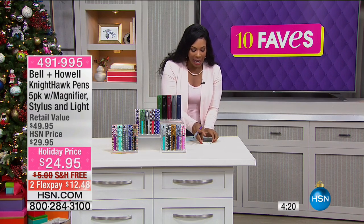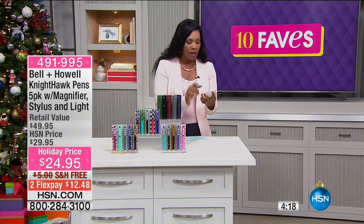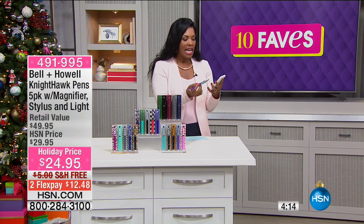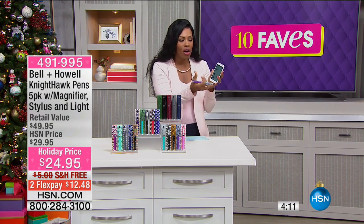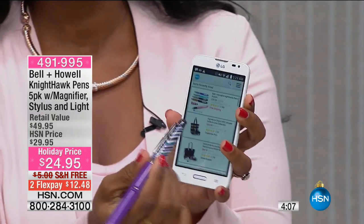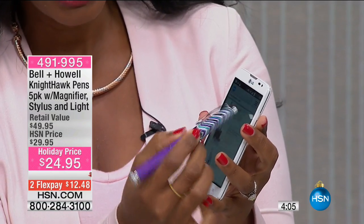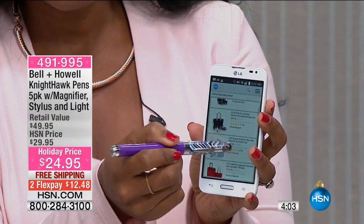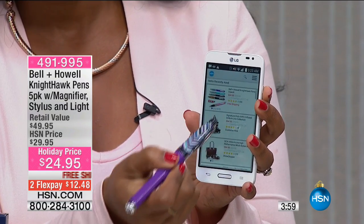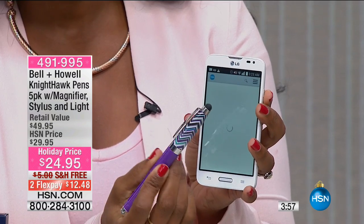It also has a stylus on the end. Have you ever noticed when you are texting that you always press the wrong letter? It's so hard because either your fingers are too big, your thumbs are too big, or the letters are too small. This stylus lets you easily use this on your smartphone, your tablet, or what have you. We've got the pens right there — you can use this as a stylus.